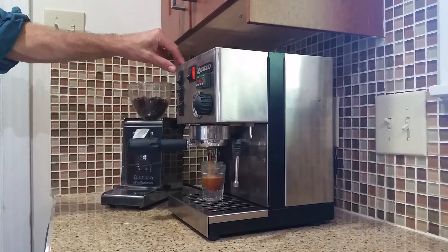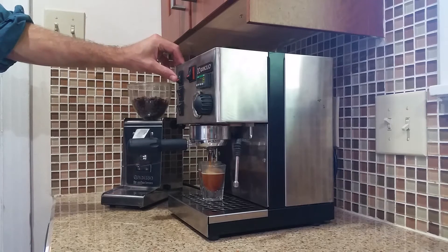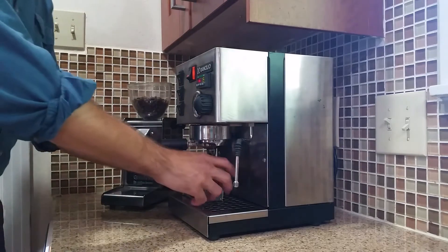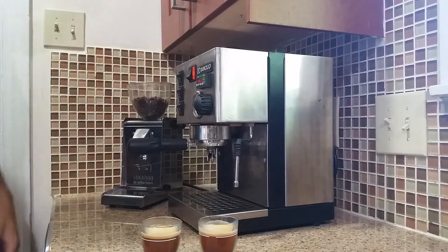Looks pretty good. You'll just let it go until it fills up to the line, or pretty close, then press the switch again to turn it off. There you have it — you have made a double shot of espresso.